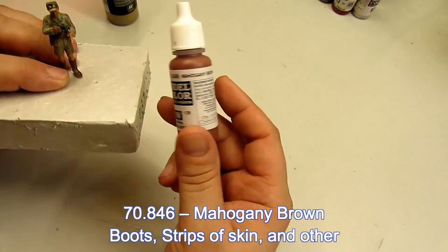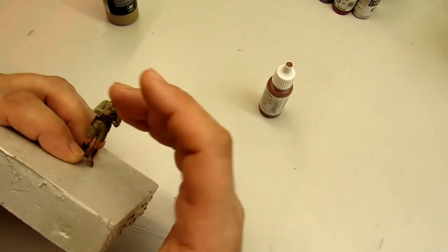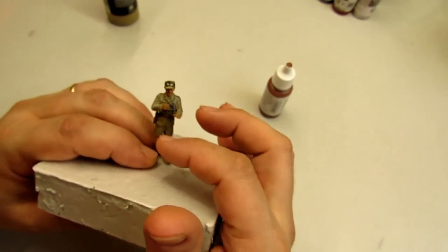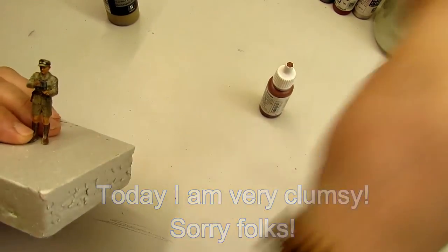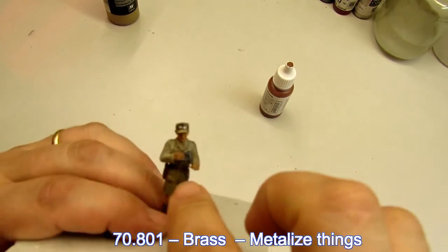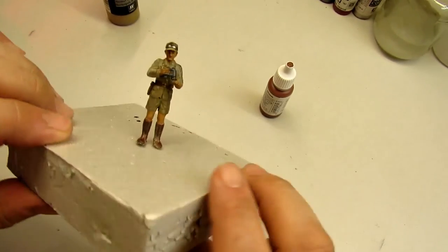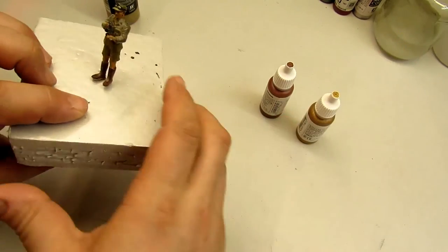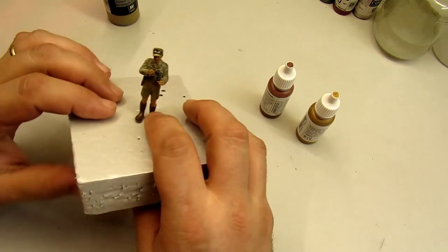For the boots, belts, and stripes of the Afrika Korps I use Mahogany Brown — it's a nice color. To get some highlights I use Brass, like you can see on the belt button here. I think it looks nice.